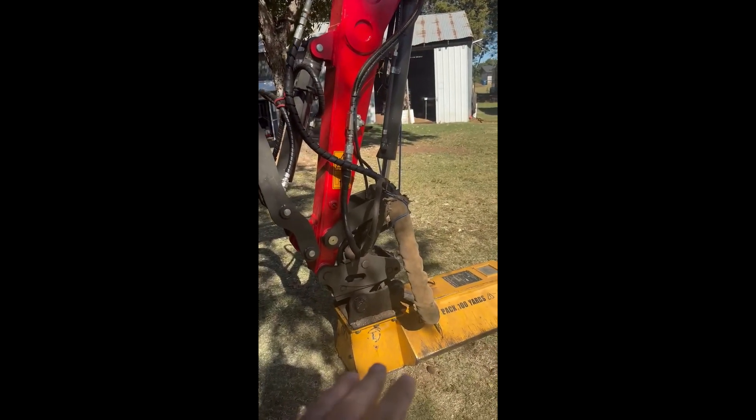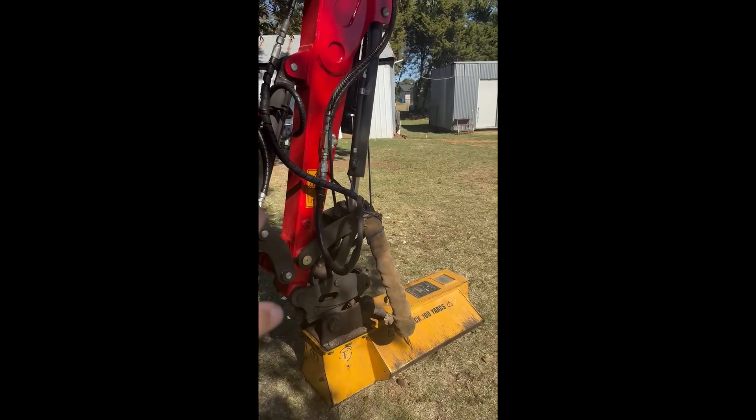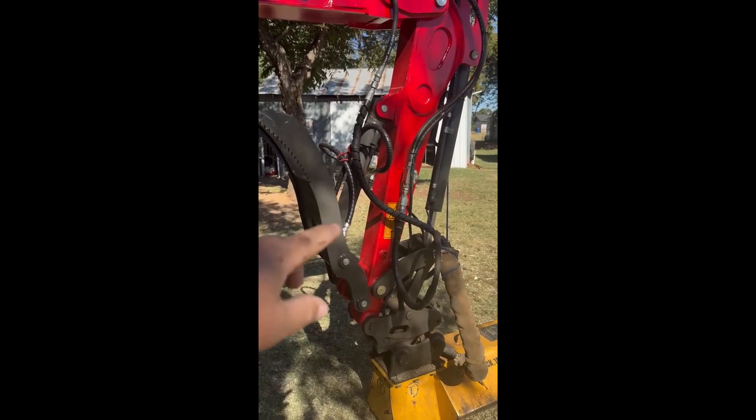Luckily the attachment I've got — the Torrent EX 28-14 mulcher, it's a drum mulcher — had enough hose that I could run it up. I've just got a bungee cord tied to it to hold the hoses up, and then I've got one over here for my thumb hoses.